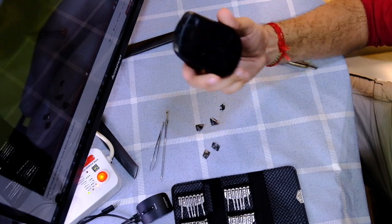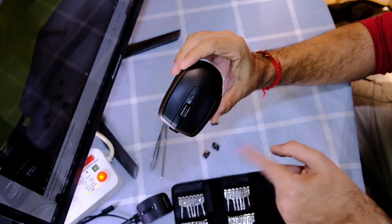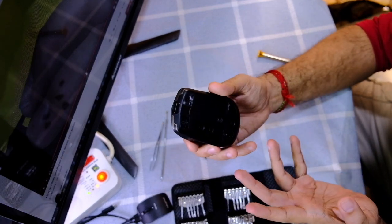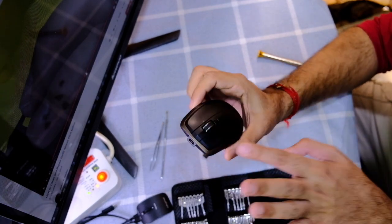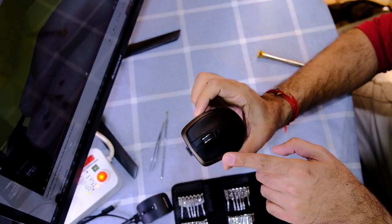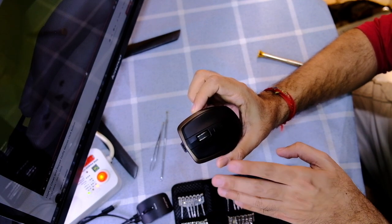This is my Logitech USB mouse which gets powered through the computer's USB — no battery inside. This is a very good mouse, but I have a problem with double clicking. The left button is faulty: when I click once, it double clicks. That's really annoying and I can't even use it properly.